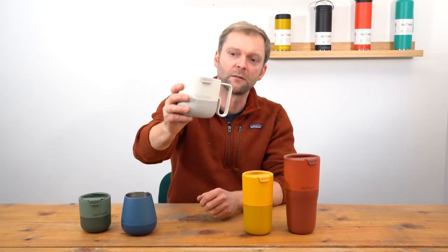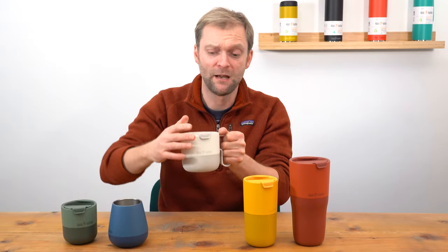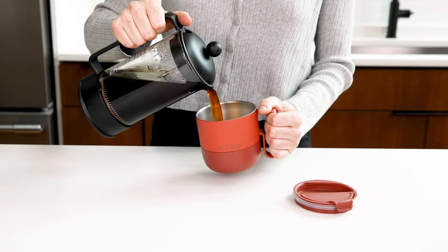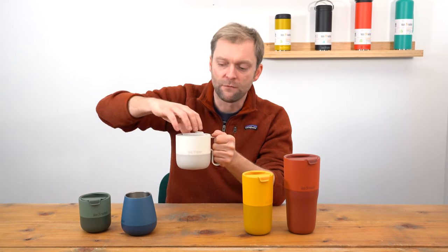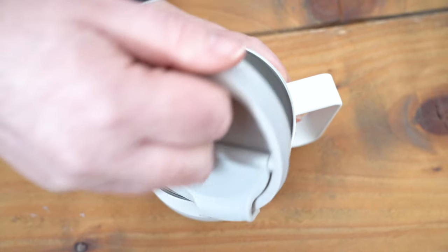Next up we've got the mug. It's got a metal handle and a really good size. You put your coffees, your teas, your hot chocolate in here and they're going to stay nice and hot. You've got the spill-proof lid — great for around the house. If you ever leave a cup of tea and it goes cold, this is the mug for you.